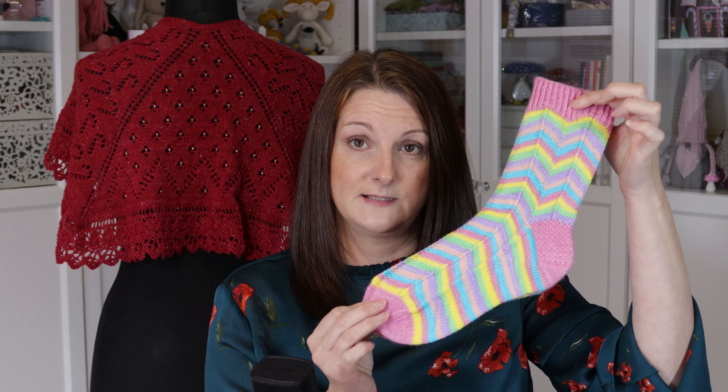The Fankle Sock is still with test knitters just now — a couple of knitters have still to finish it off, but they're almost done. And this one's with test knitters too, so I'll talk more about that in my next episode.